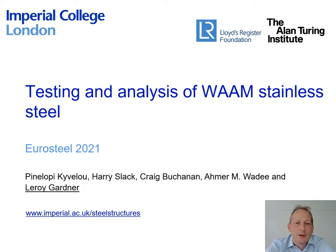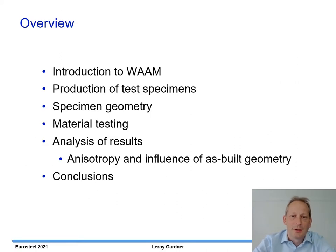Hello everyone and welcome to my talk on testing and analysis of wire and arc additively manufactured stainless steel. My name is Leroy Gardner from Imperial College London and my co-authors are Penelope Covellu, Harry Slack, Craig Buchanan and Amor Waddy. I'll start off by giving a brief introduction to WAM and how we produced the test specimens, then talk about how we measured the specimen geometry, the material testing, and the analysis of the results.